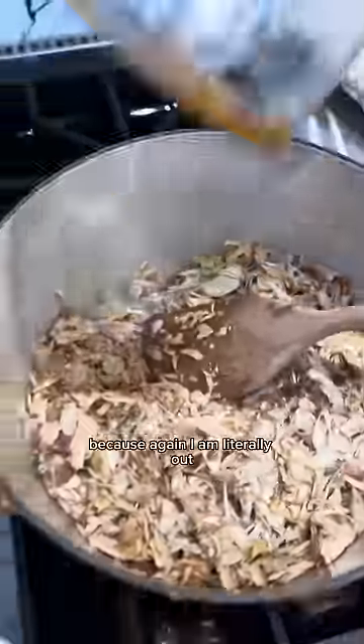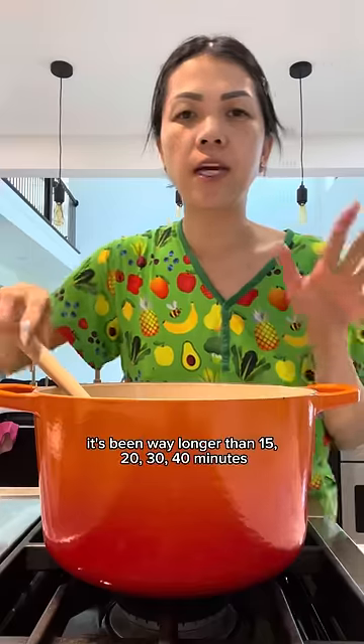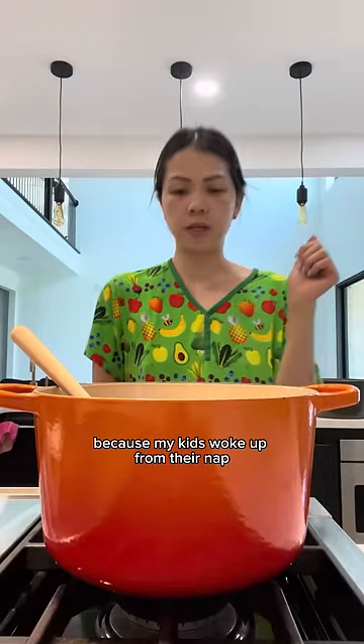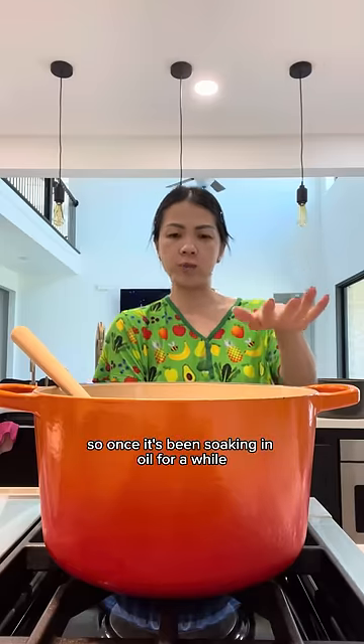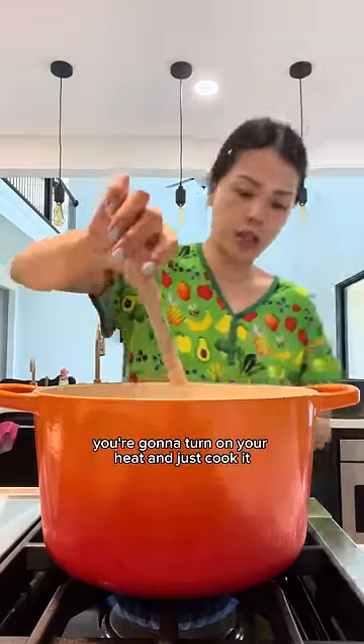I was going to do 15 minutes because I'm literally out, but it's been way longer — 20, 30, 40 minutes — because my kids woke up from their nap and they were playing in the backyard and I wanted to watch them. So once it's been soaking in oil for a while, you're going to turn on your heat.